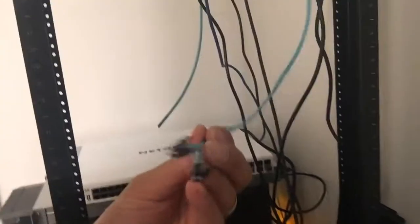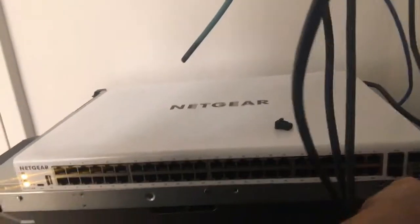Please pardon the mess — we're actually waiting on shelving and some screws to come in. Here's the other end of that SFP cable I was telling you about. What we're going to do is flip this down and flip it to the other side and connect it up here.